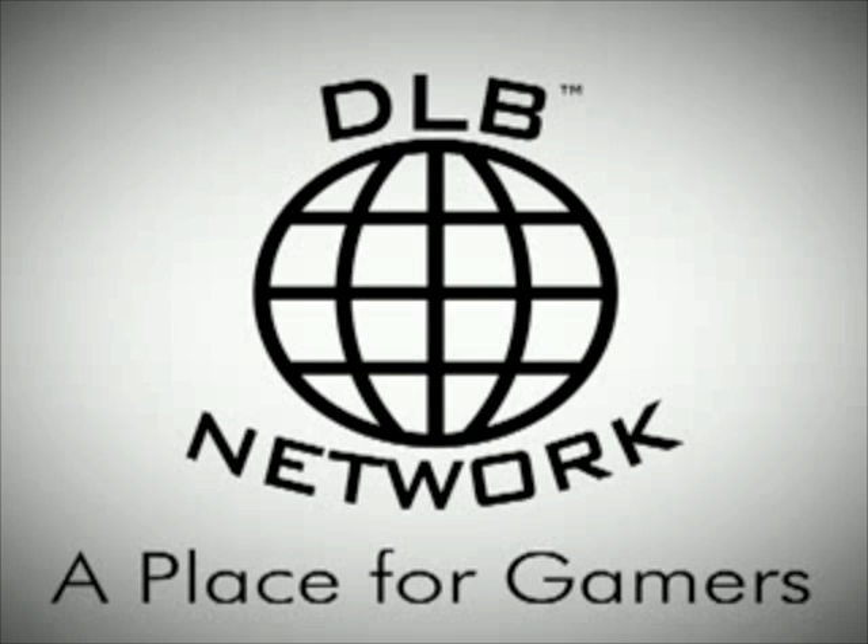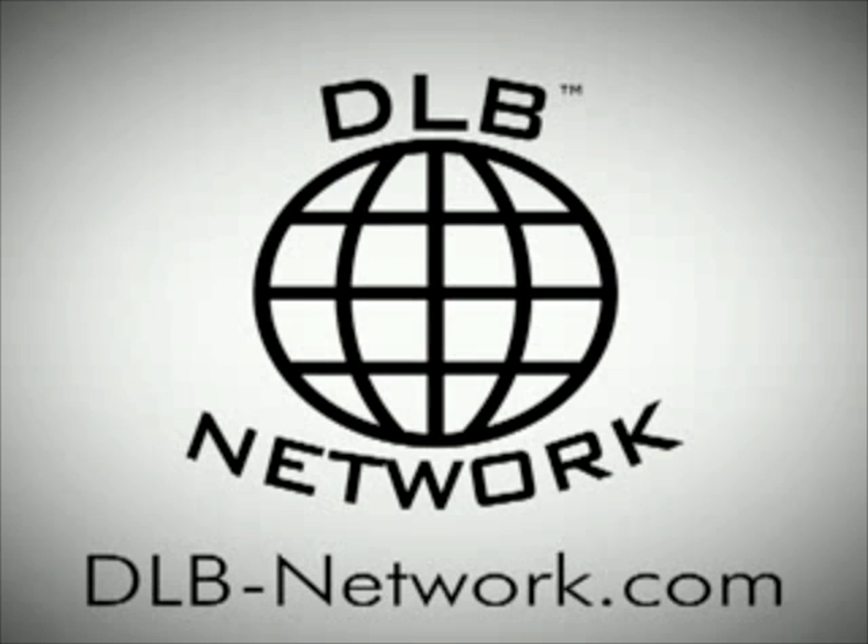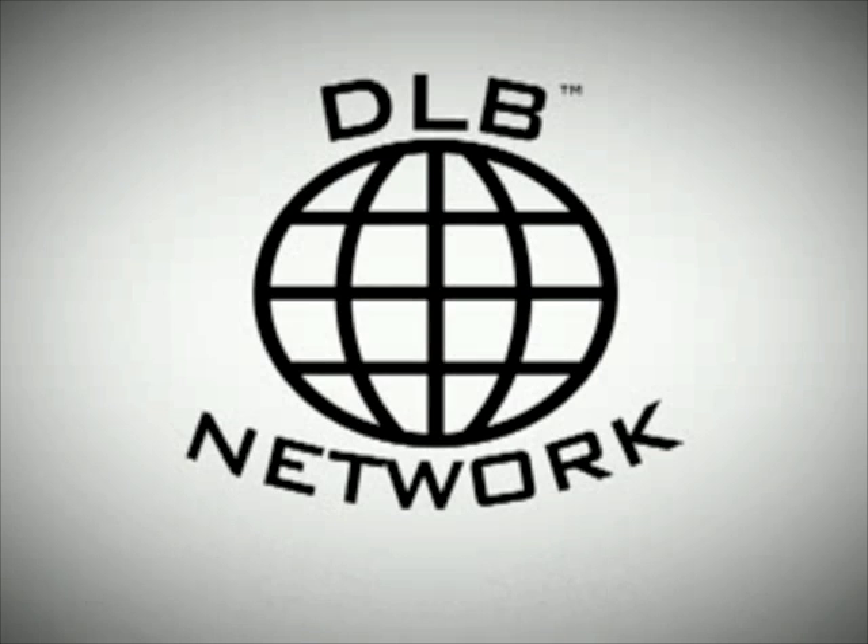DLB Network — a place for gamers. Hey, what's going on people? Some of y'all know me as Sandman, the rest of y'all know me as PS3 Support. What's good?